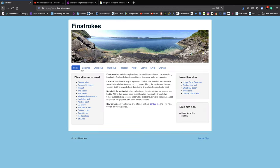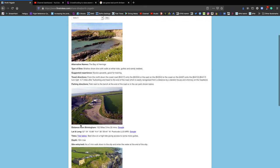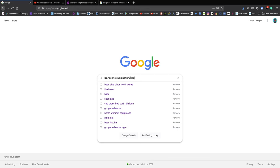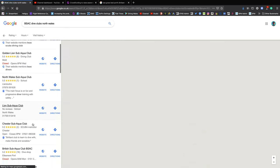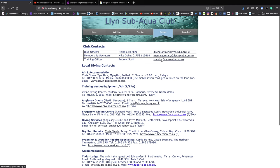I'd then have a look on the internet — there are loads of websites out there. One I've come across a few times is called Finstrokes, which has similar information but is perhaps more up-to-date. This book won the dive awards in 2009, so it's 12 years old and some of this stuff might have changed. A more current website may be more pertinent. Next, get some local knowledge — speak to a local dive club, dive shop, or dive centre. They dive that site regularly, so pick their brains, send them an email, call them up.